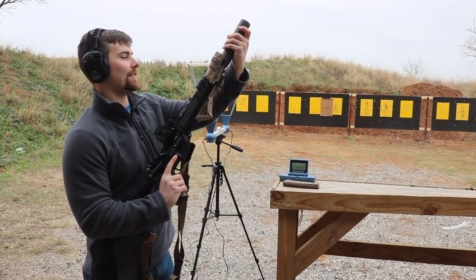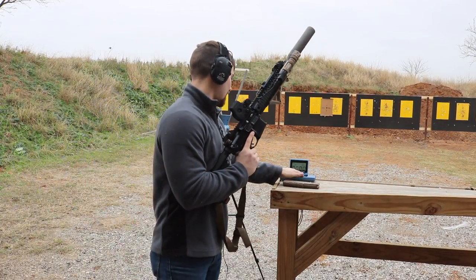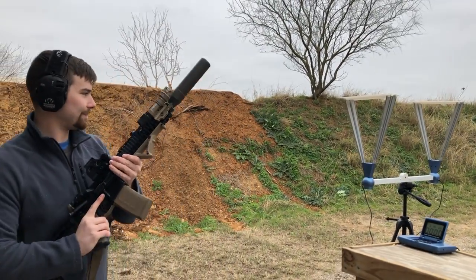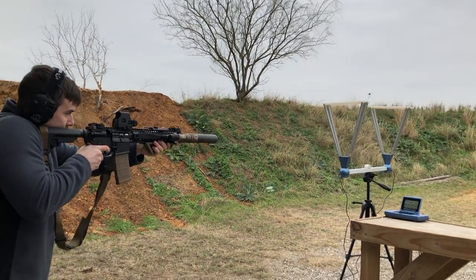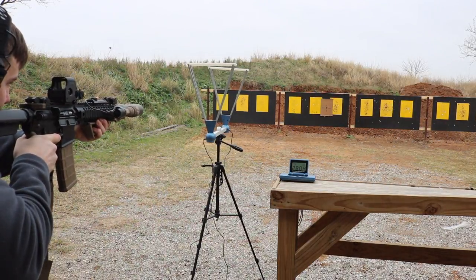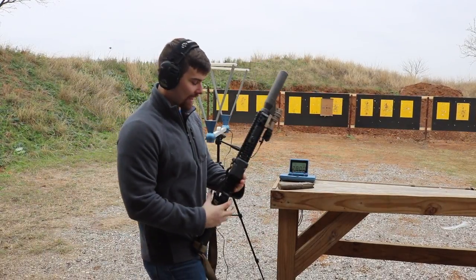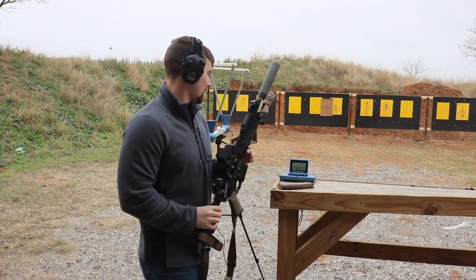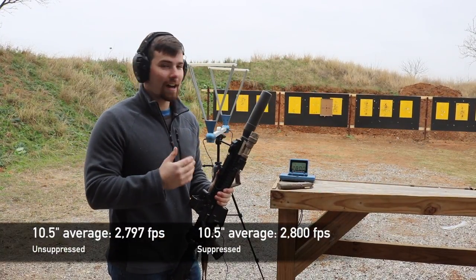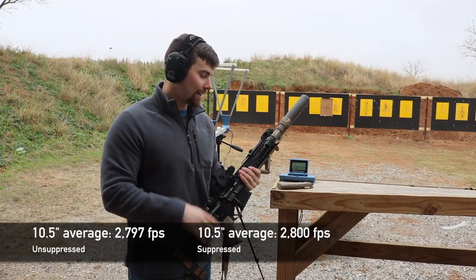We're going to pop this warm silencer onto the 10.5 inch pistol build, set the chronograph to average, and load a five-round magazine until we get a three-round group. The three-round group averaged exactly 2,800 feet per second. The unsuppressed 10.5 inch result was 2,797, so the suppressor pretty much did not affect the average. I'll put the numbers on screen — you'll know before I do since I haven't had a chance to review it.